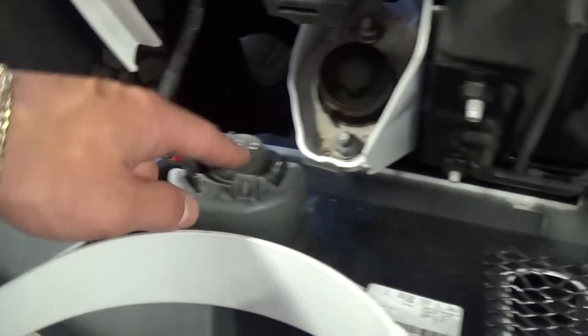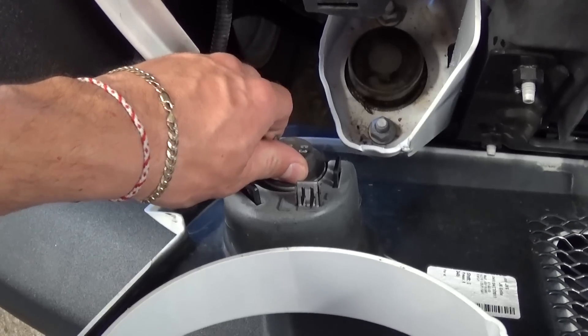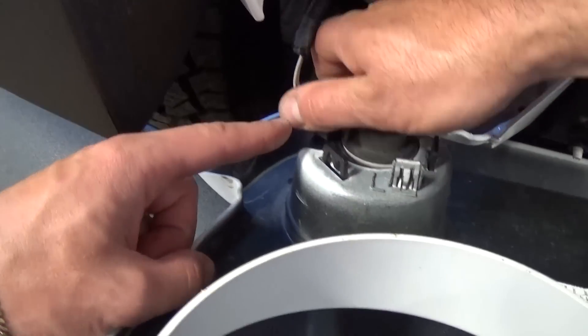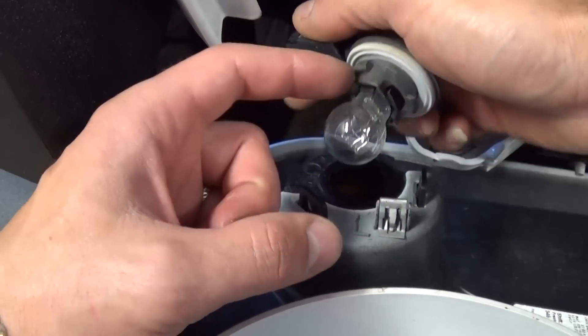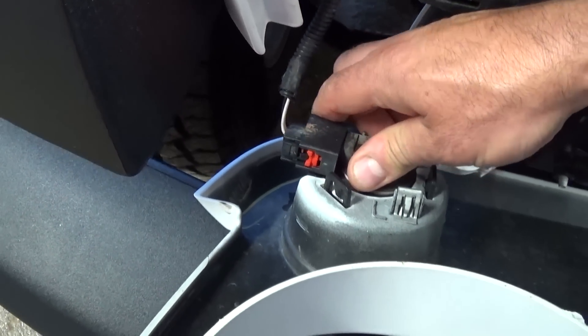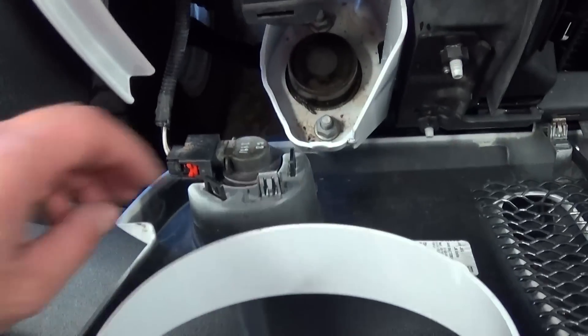Right now the only thing that's holding it is the turn signals right there. So if you need to replace the turn signal bulb, that's how you do it — you unscrew it, turn it clockwise about 90 degrees, and you pull it out.